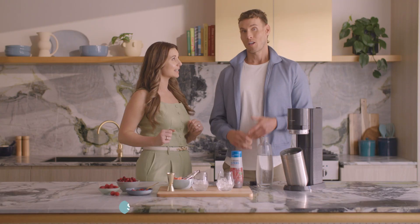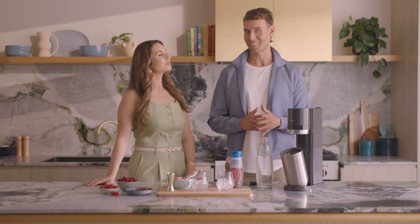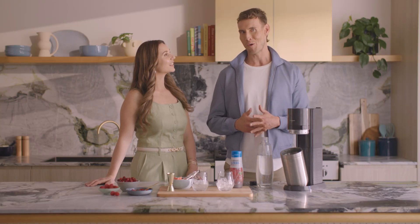So a glass of water first thing is the best? 100% — a glass of water is the best way to start the day. This is where SodaStream comes in. Like many others, I struggle drinking boring old regular tap water, and I drink way more when it's bubbly.